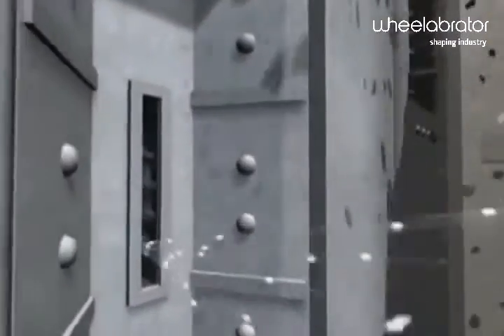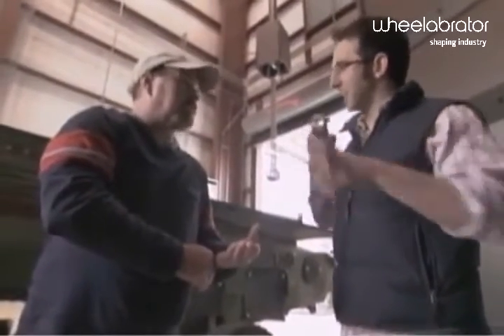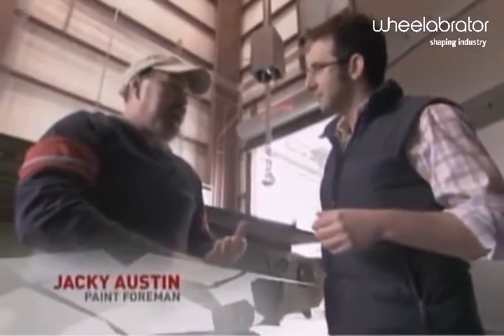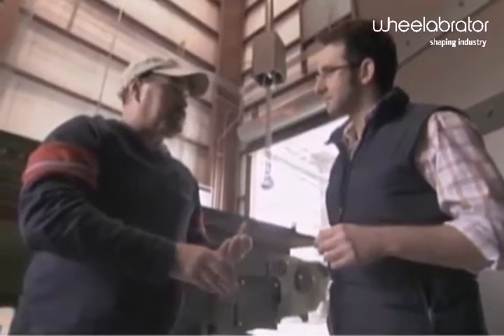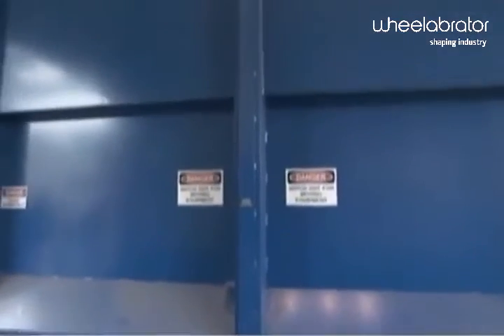Right now, behind those blue doors is absolute mayhem. A 20-ton hull is hanging in the air, spinning around, with 10 nozzles firing stainless steel shot, ripping everything off of its skin. Each pellet of shot is about one millimeter in diameter — this minute size leaves the hull with an incredibly smooth finish. If they were any bigger and hitting the hull, they'd actually be doing damage and tearing up the steel. We wanted a smooth finish for when it's back to painting — smooth and good, to put back to our troops in the field. The hull has been hanging inside there for 90 minutes.